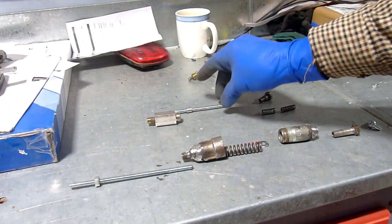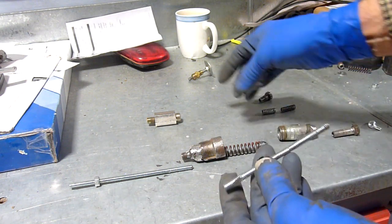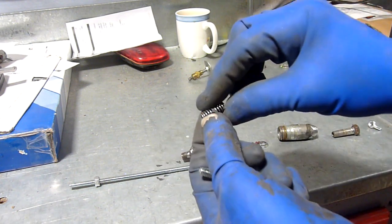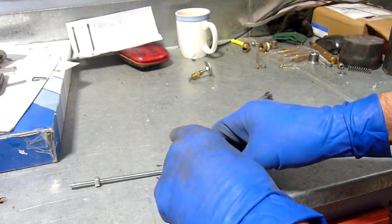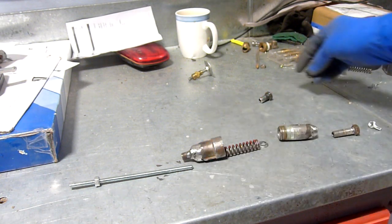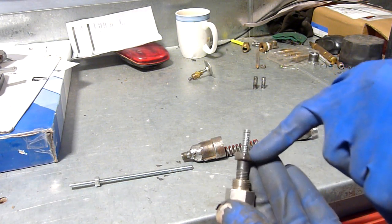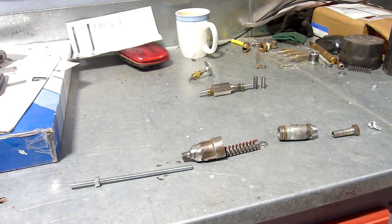Now revision two — I welded this on so it was the preset. It went in like that and the spring would adjust the distance. This was the spring I had in originally, which started out at that length. As you can see, it was too soft and got compressed, so that didn't work. That was adjusted with this 3/8 bolt against the spring to give the tension, and then a wing nut on the end to tell when it cleared. So that was revision two.